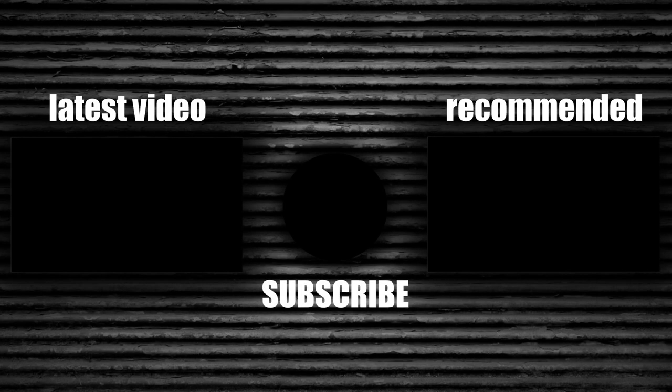If you have any tips or suggestions for future videos, please let me know in the comments below. Thanks for watching. Bye.